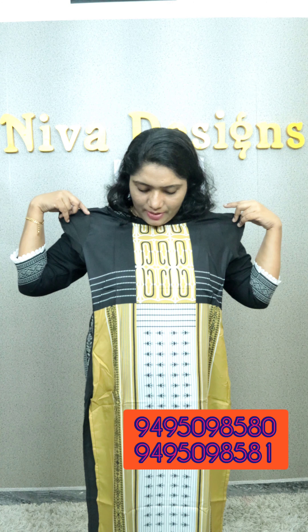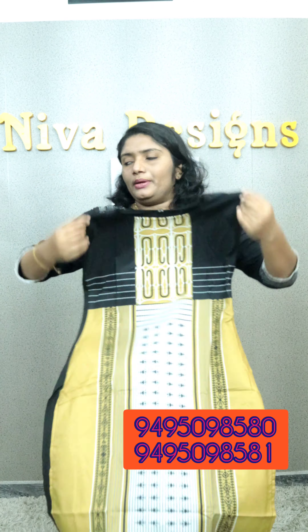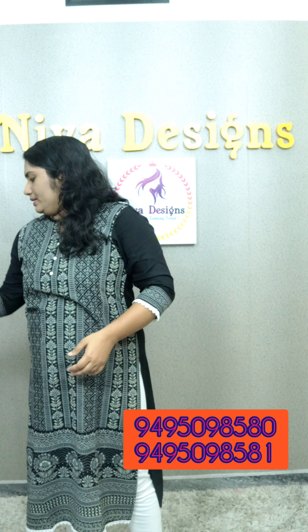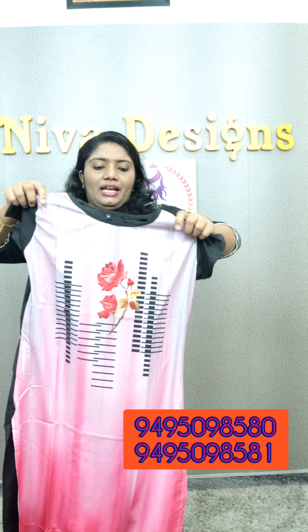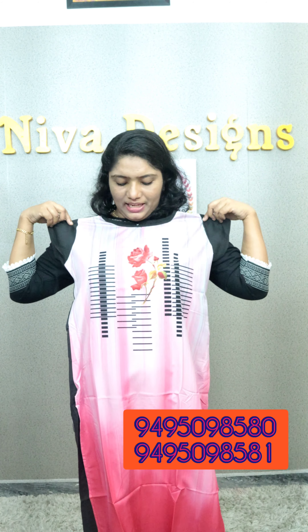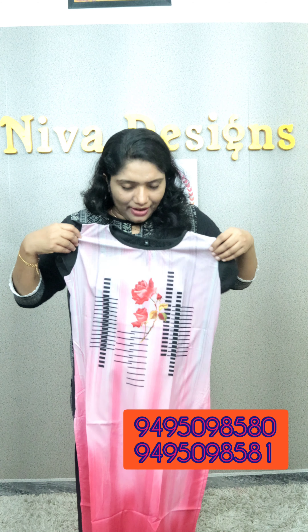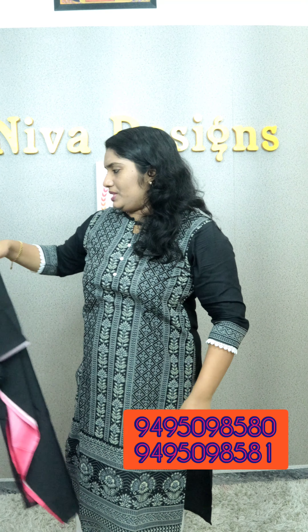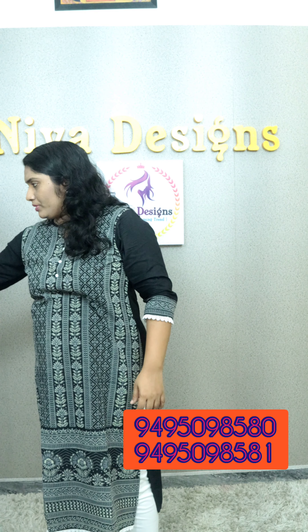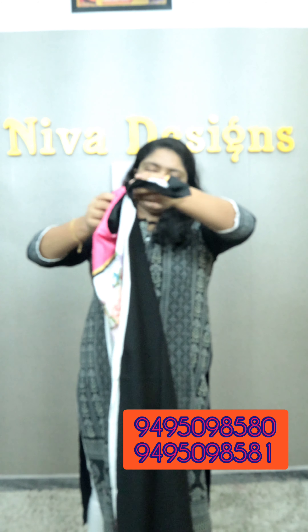yellow, plus black and white — it's a great design. It's a long sleeve. It's a proper texture. It's a beautiful color. This is a flower with a bird design.